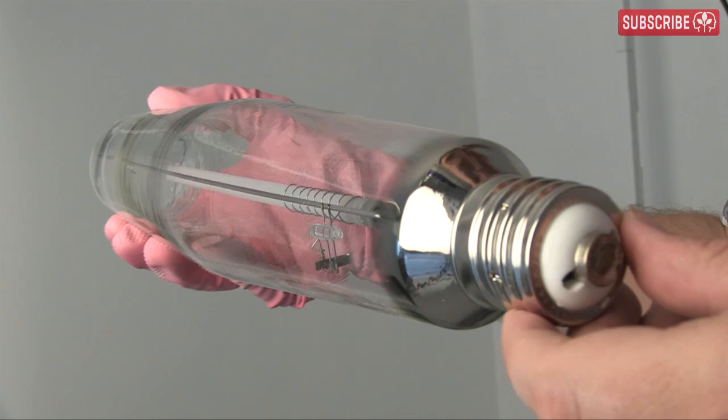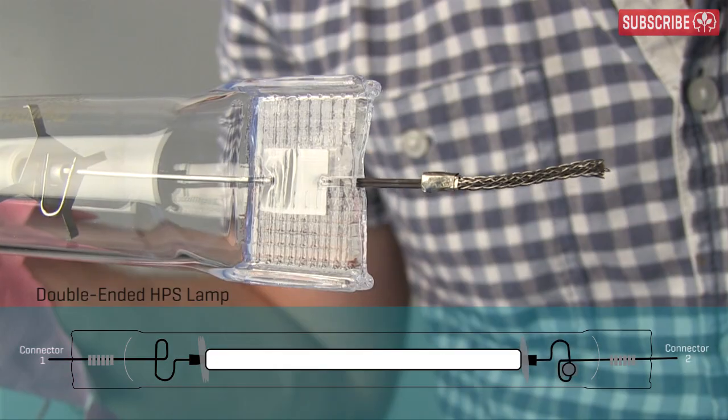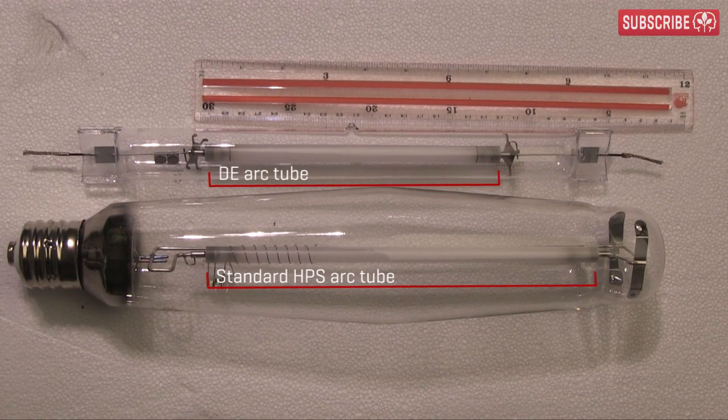Gone is the mogul style screw-in base familiar to regular HPS lamps. Instead we have two connectors at either side of the arc tube. You can see it is around two inches shorter than the regular 1,000 watt HPS lamps.